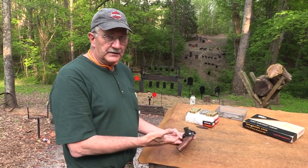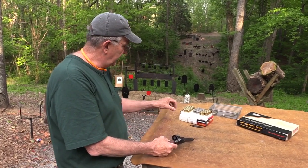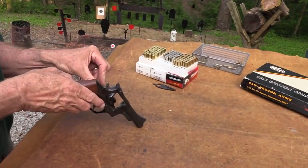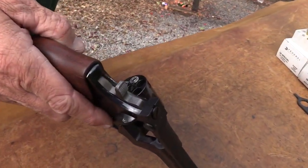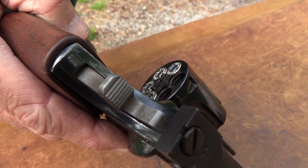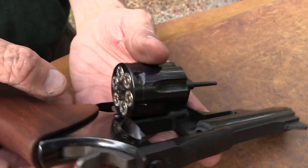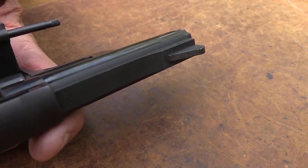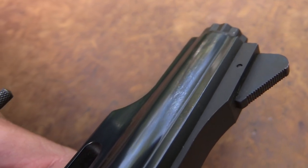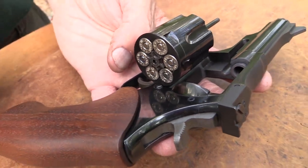Dan Wesson is owned by CZ now, and they're not currently making revolvers unless that's changed. But I thought you might find it interesting seeing one of these if you're not familiar with them. This is one of their classic models — the old Model 12 with the external nut on the end of the barrel — a revolver where you can change out the barrel and barrel length if you want to. That is definitely one thing that requires a gunsmith. If you have a Colt or Smith & Wesson revolver, I wouldn't be trying to get the barrel off.